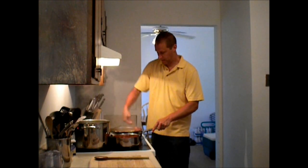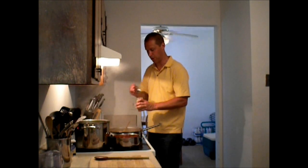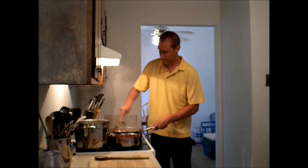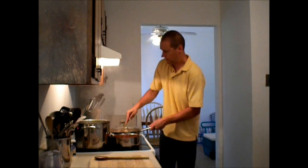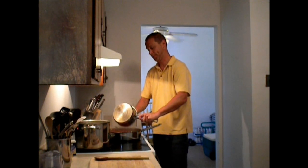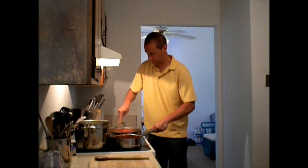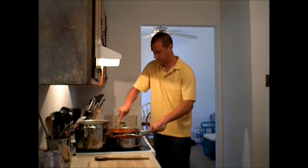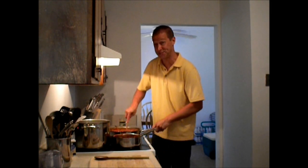Now the peppers and onions are caramelized and I'm getting some color on my chicken and my sausage. So I want to go ahead and add some garlic now — about a teaspoon of garlic. And then I have some tomato sauce, I'm just going to pour it in here and that will deglaze the pan. I'm just scraping all the good stuff on the bottom into the dish — that's your flavoring actually.